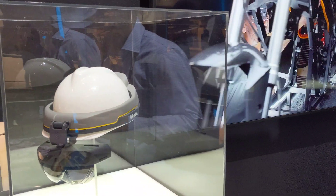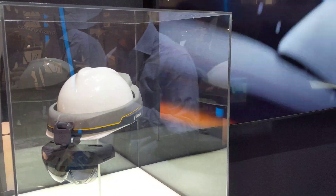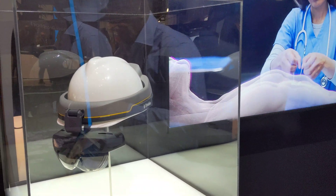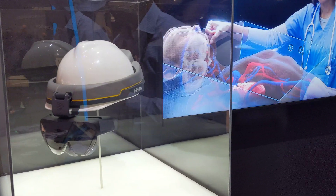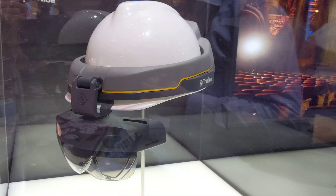They did a specific application where they took the HoloLens and reconfigured it to fit onto a hardhat. This allows you to take it out onto a job site where you need to maintain both your head and eye safety requirements. So it's a more ruggedized version of HoloLens 2, allowing you to take that technology out from the office and bring it into field applications.